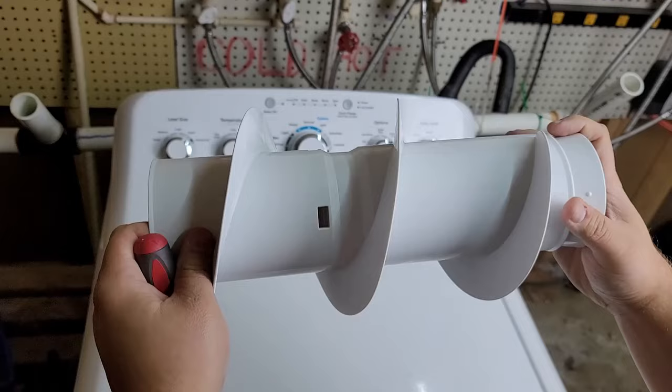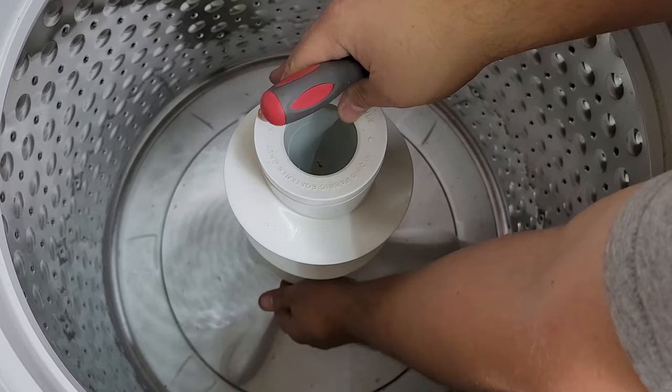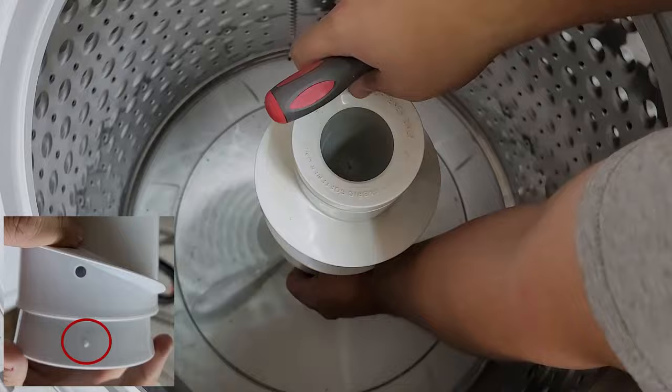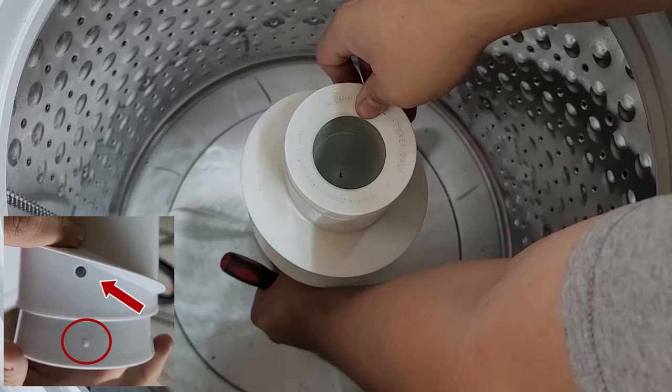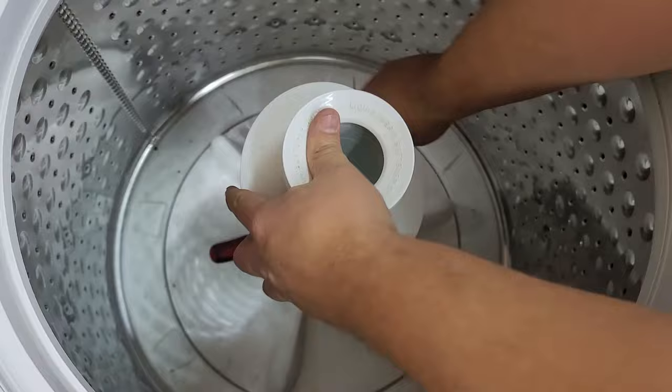We're going to go ahead and open the machine up and do this for real. To get the old agitator out, I had to use my hands to feel around for the small nipple on the bottom of the agitator housing and line it up with the larger hole to put the screwdriver in at that slot. This isn't the easiest thing to do, but knowing where they should be made it much easier. With the screwdriver in the slot, the agitator is free to be turned clockwise to be removed from the washer plate.